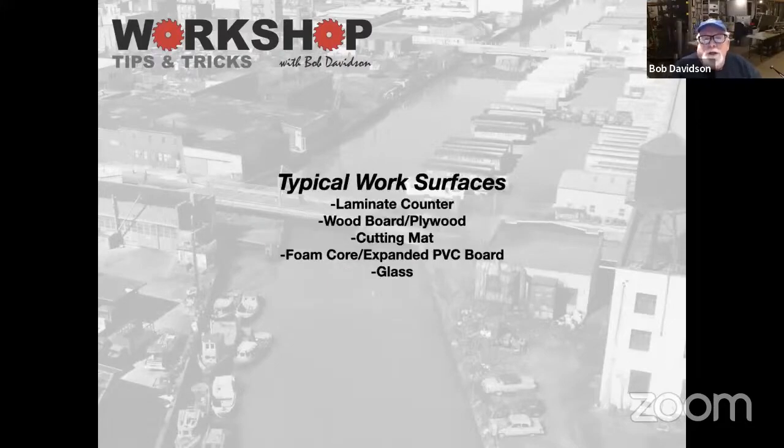Typically we're working either on a laminate counter, our workbench, a wood board, plywood, cutting mat, foam core, expanded PVC board or Sintra, or a lot of people actually do work on glass or ceramic cutting boards.